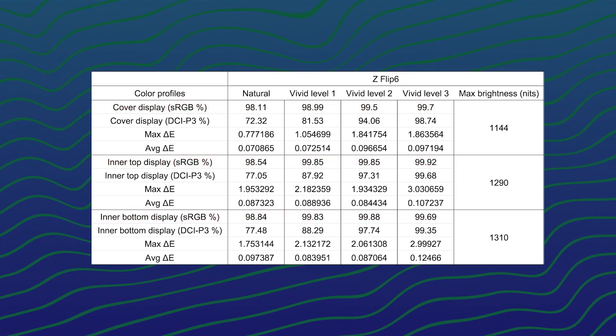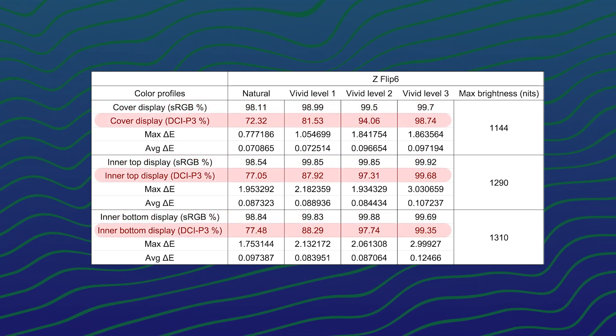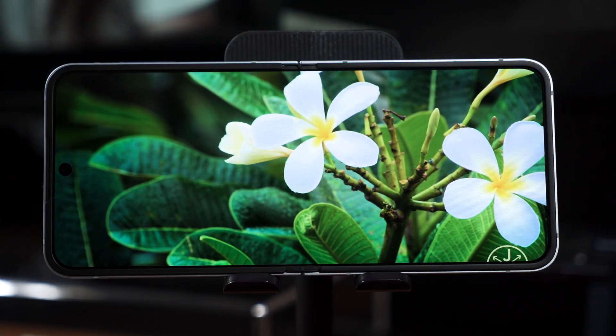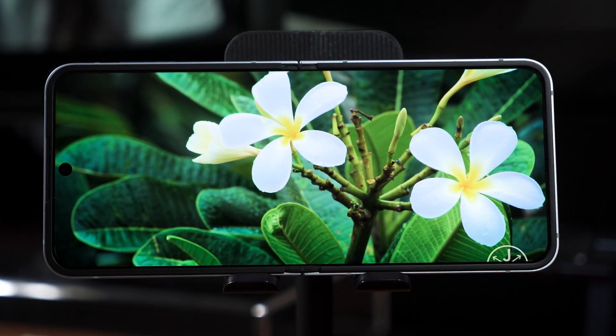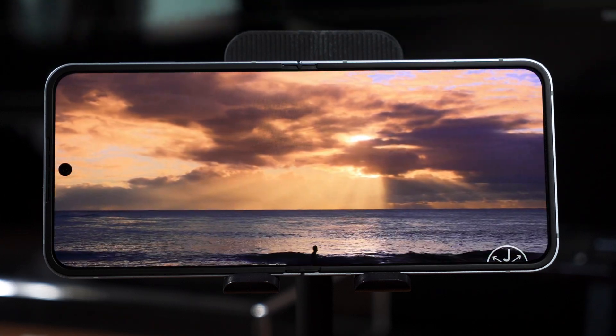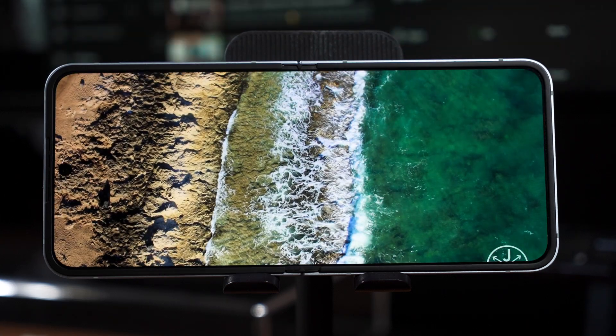Just like the S24 series, when we do turn up the color vividness, the DCI-P3 color gamut coverage goes up from around 70-ish percent to about nearly 100%. It does fluctuate depending on whether the data is taken at the top half or the bottom half of the phone, and this is typical behavior as displays are not equal across all parts — it's just close enough that our eyes do not realize the differences.